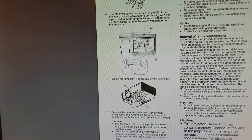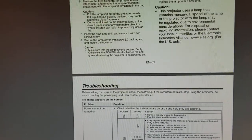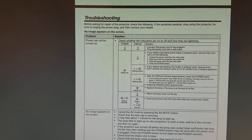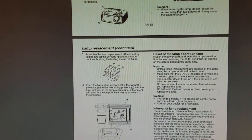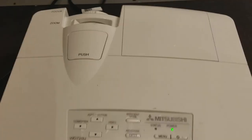Interval of lamp replacement. Okay, in this case the power is red, green, and nothing. So here we go: left, right, and power. That should put the thing back into operation. So let's head back.